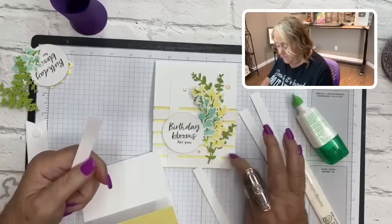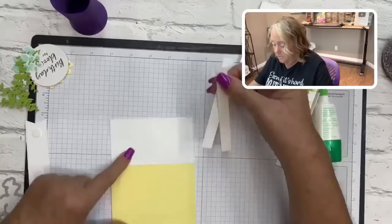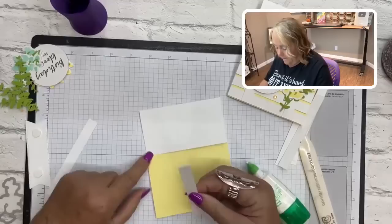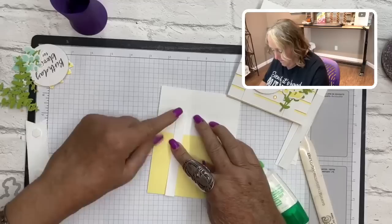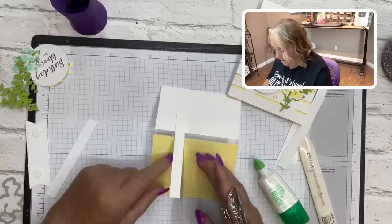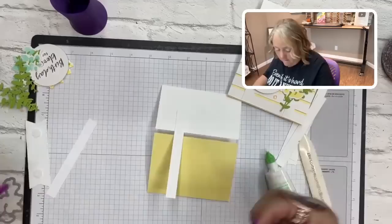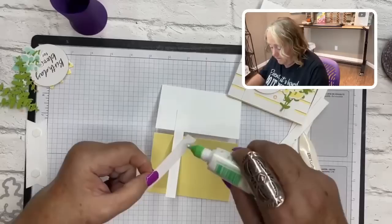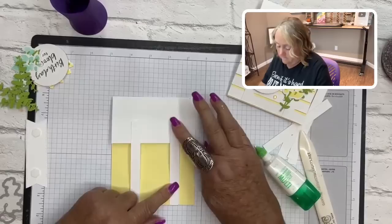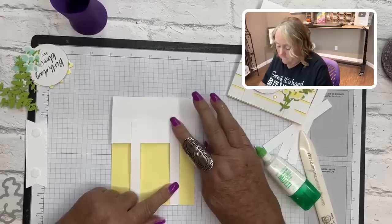Five pieces will be for the trellis part and two are the tracks that hold the trellis together. Put glue on one end of a track, then line it up at the bottom of the card and close it — the liquid glue lets you move it around to center it. One track goes towards the left and one towards the right. Put a little glue at the top of the second track, line the bottom edge up, and glue it down.